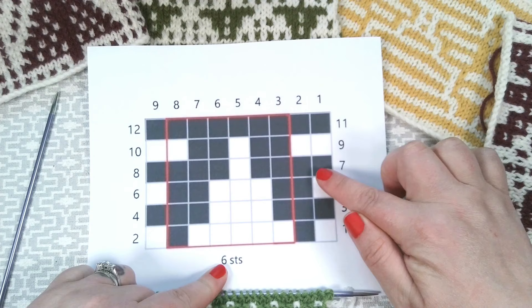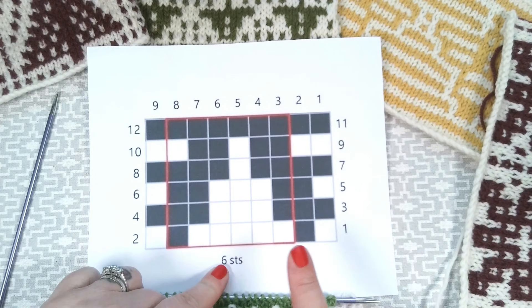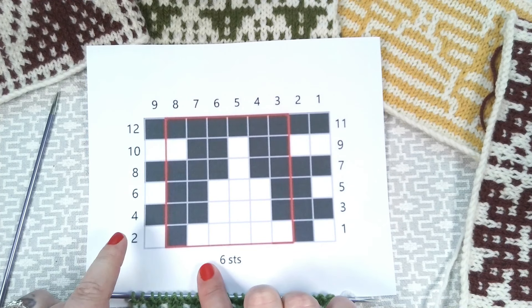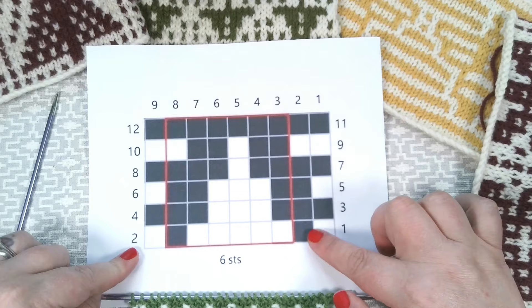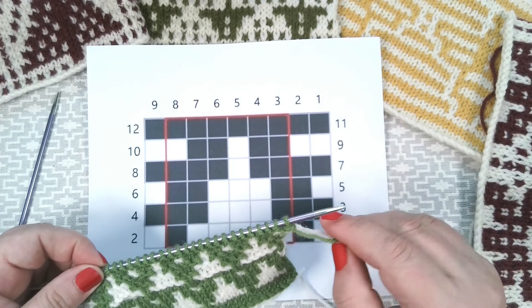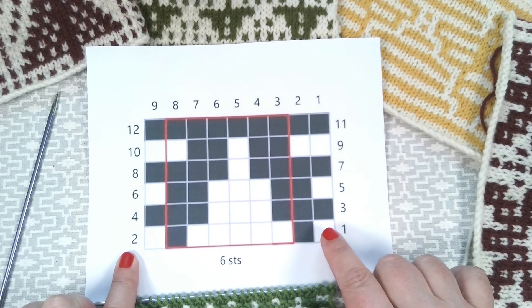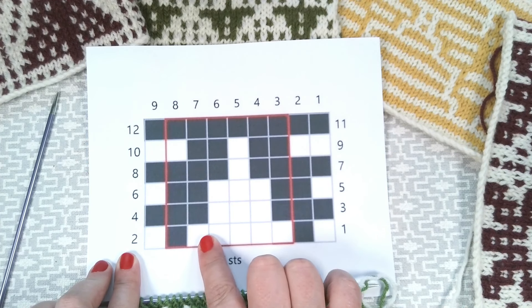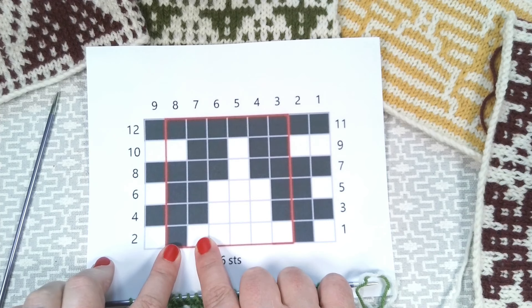We will cast on our desired number of stitches in the opposite colour to our first row. The first square of each row indicates what colour we will be working on that row. Each row is worked twice — we work on the right side from right to left, and on the wrong side from left to right. For those two rows, we work in the colour indicated by the first square. I'm going to be using light as the light squares and a darker colour as the dark squares. When we work on our light row, we will slip the stitches that are in dark squares and knit the ones that are in light boxes.